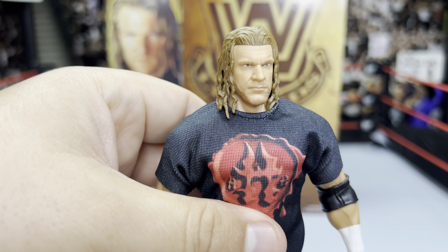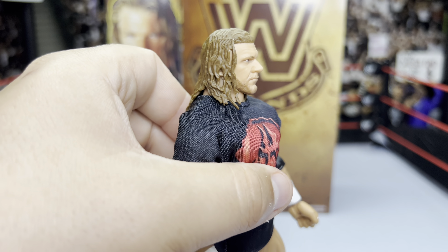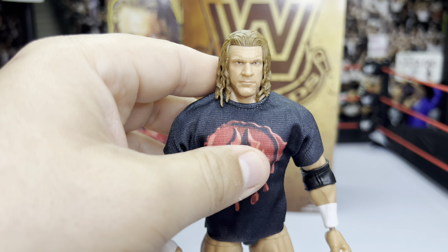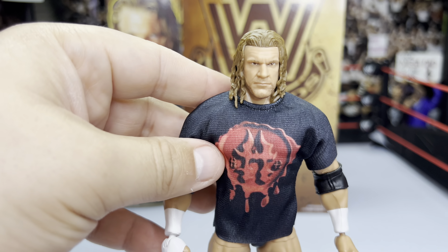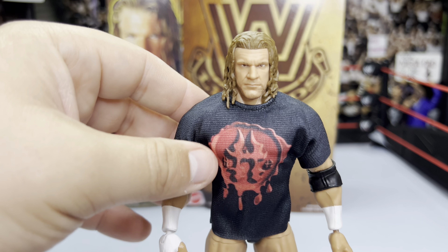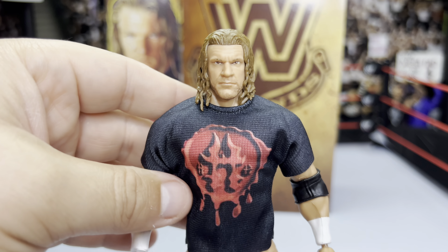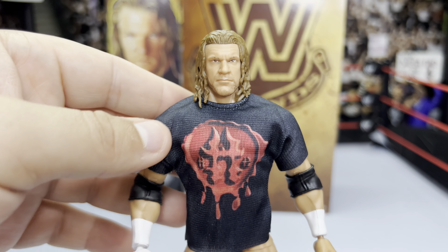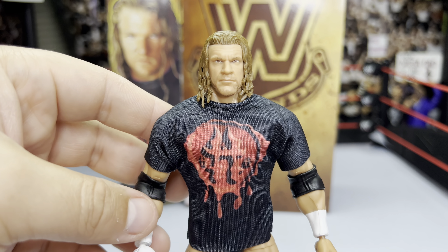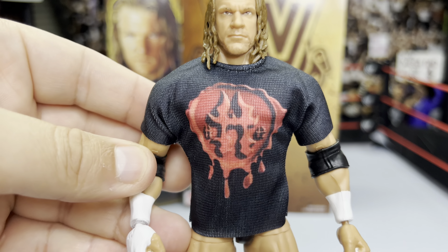Bringing the figure up close to check out the head scan — I'm liking this head scan. This is a re-release; we've seen it before with his Ultimate Edition figure and again on that Elite 2-pack with Jeff Hardy from the SmackDown set. It's definitely one of my favorite Triple H head scans Mattel has made. He also comes with this soft goods shirt, which was one of the most desired accessories from the community, and Mattel finally listened.